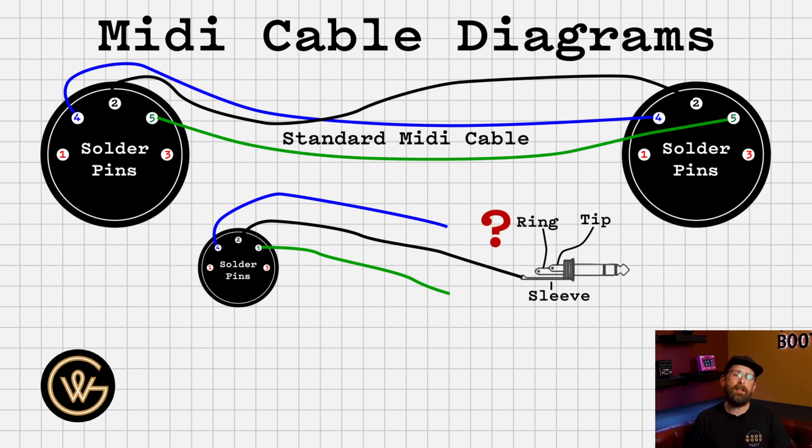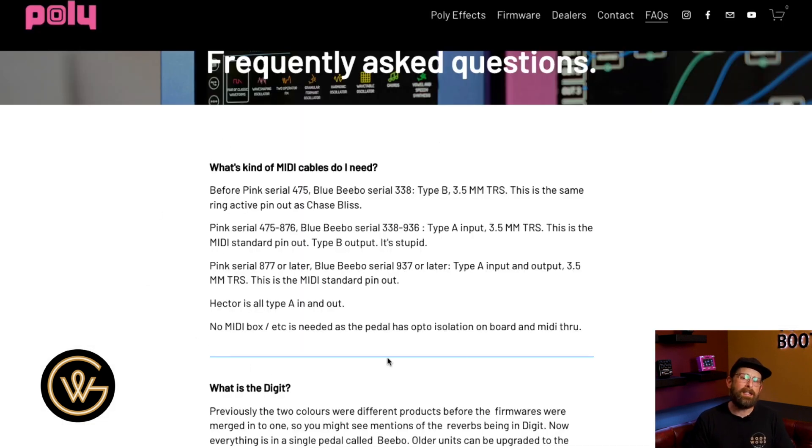But really quickly, you can see there is going to be a problem here. What is the standard way, if there is one, of connecting a 5-pin DIN to a TRS plug? Pin 2 will go to sleeve — that's a given. But pin 4 and pin 5: does pin 5 go to tip or does pin 5 go to ring? Does pin 4 go to tip or ring? There is actually no standard here and different pedal companies, unfortunately, wire these up very differently. So you actually need to go to your user manual and find out if it is MIDI type A or MIDI type B.